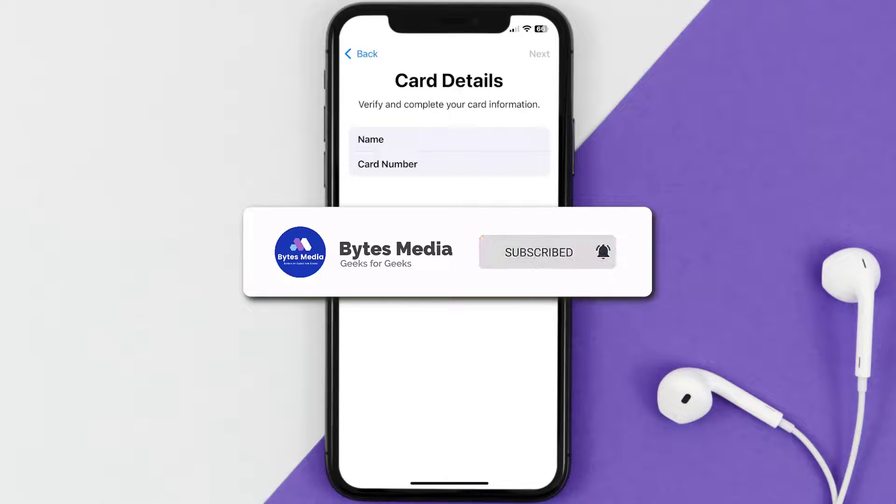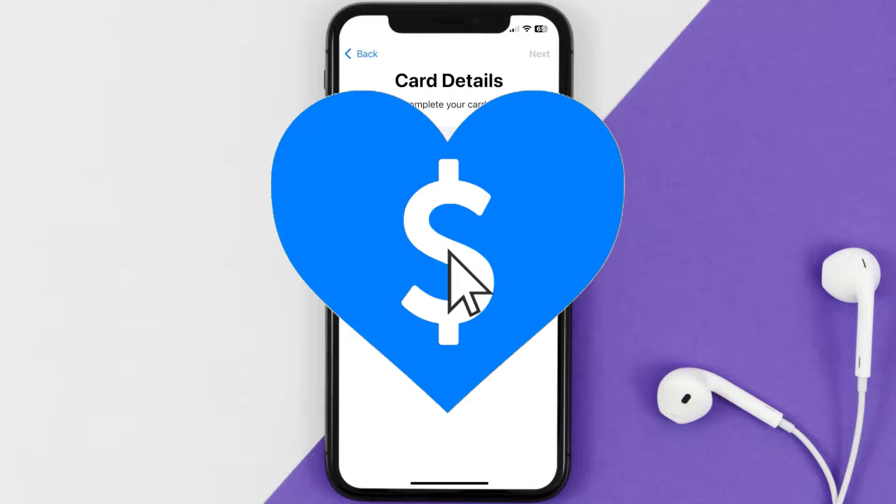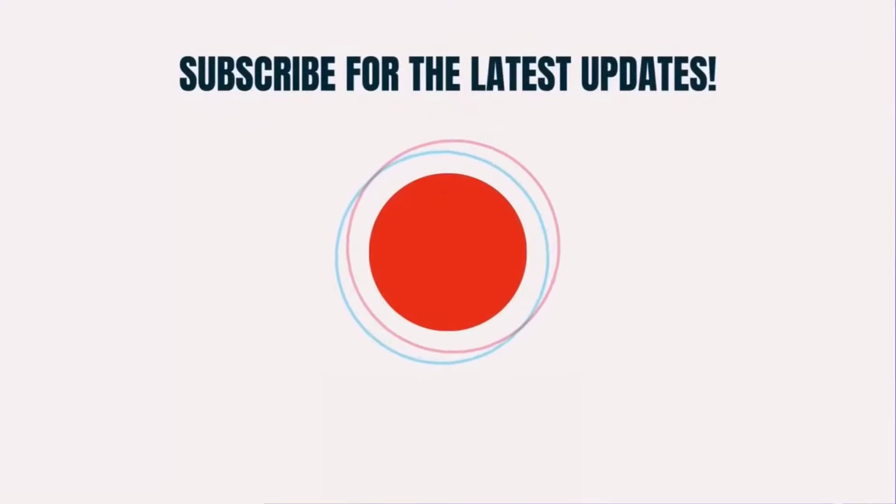And that's how you add a Navy Federal card to Apple Wallet. I hope you found this video helpful — if you did, make sure you give it a thumbs up. Don't forget to hit that subscribe button, and we'll see you in the next one.